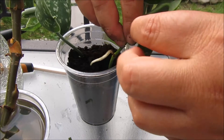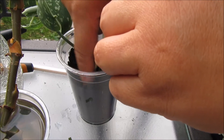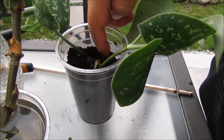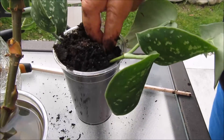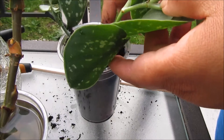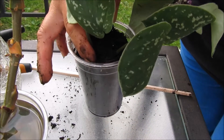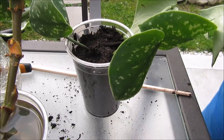Well, if one breaks there's still one there, right. Just kind of squeeze it in there and I will be adding more soil so all the roots will be inside the soil. Just press it a little bit so they tighten and they won't be falling. There we go, that's it. Very simple.